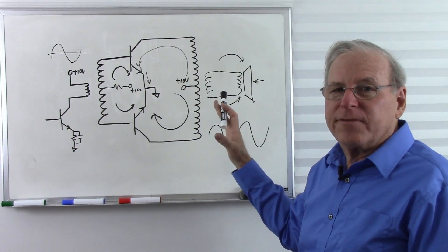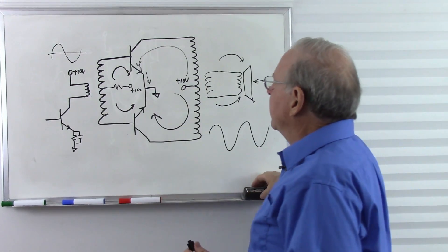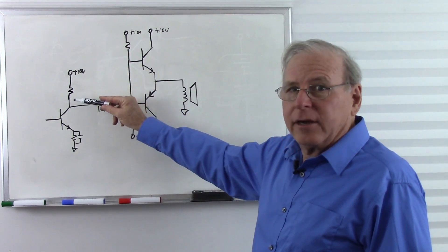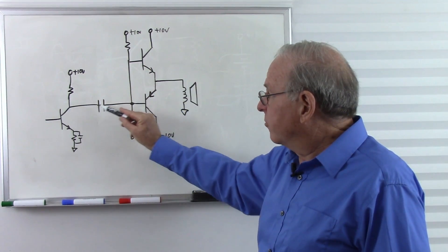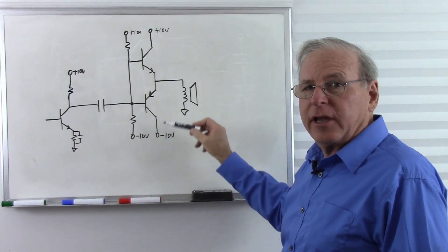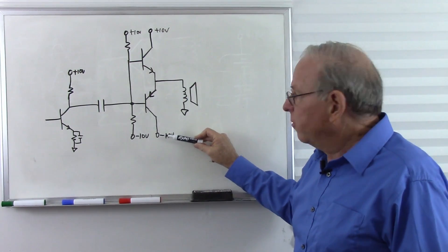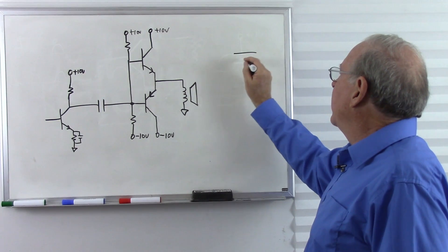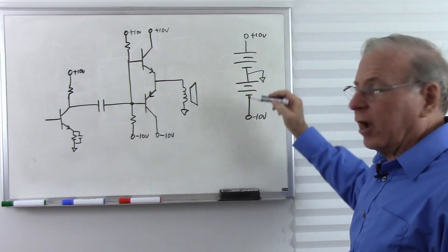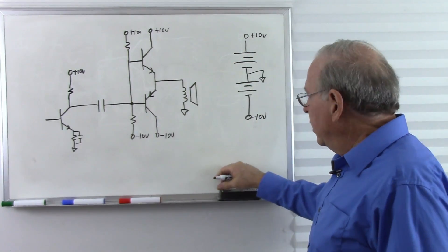There is a way to make a push-pull amplifier without transformers — a transformerless push-pull amplifier. Here it is. We start with a standard Class A small signal amplifier that's capacitor-coupled over. One disadvantage of this particular design is you need dual power supplies — plus 10 volts, minus 10 volts, and ground. That means essentially we have two batteries: two 10-volt batteries, plus 10 here, minus 10 here, and ground in the middle.